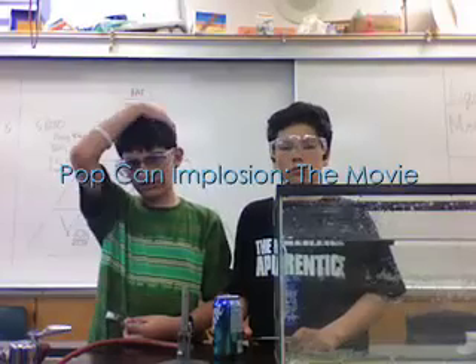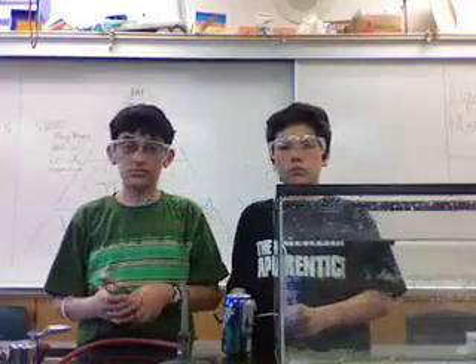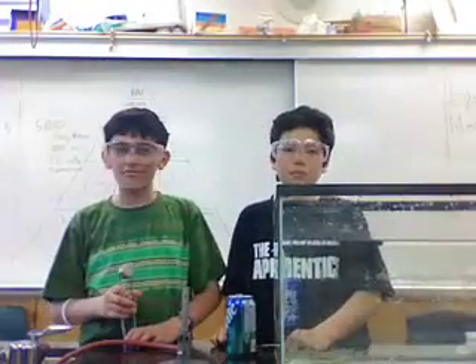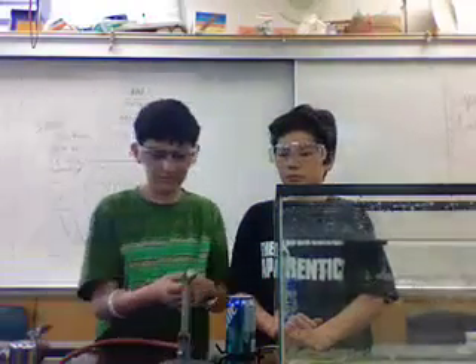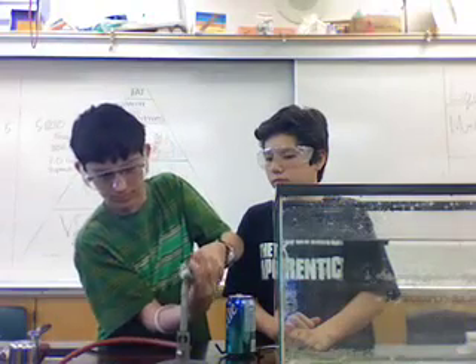So today we're going to be imploding a Sprite can. As you can see there's Alan and Ken at Aaron. He has the thing that makes the sparks which is going to light the fire. Hopefully you can do it without killing all of us.